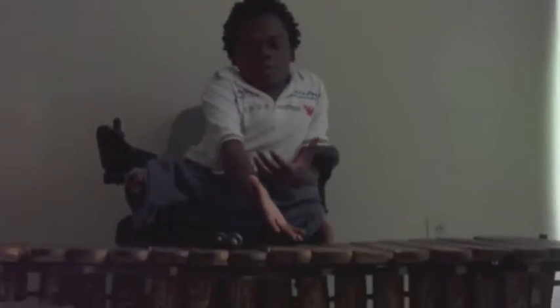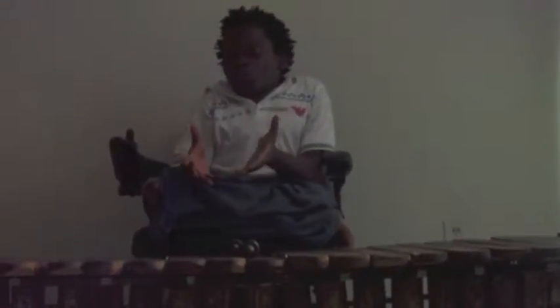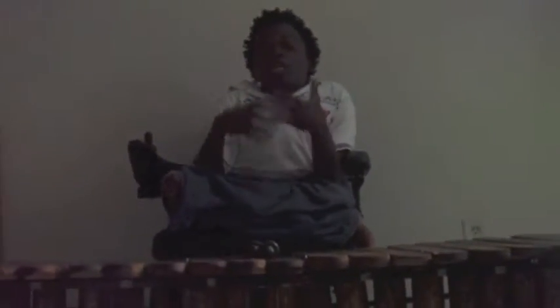Today with me is my girlfriend, my marimba, and I am going to introduce you to her background and history, and also our relationship.